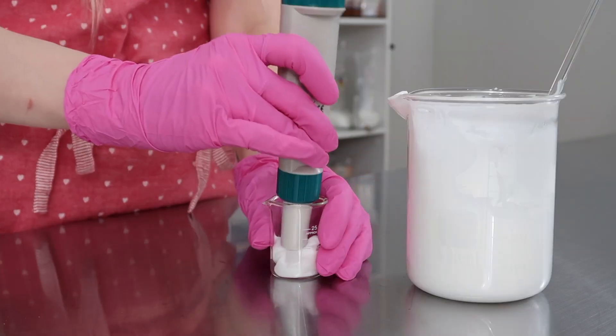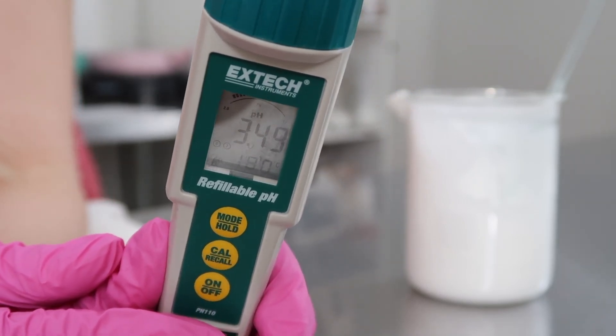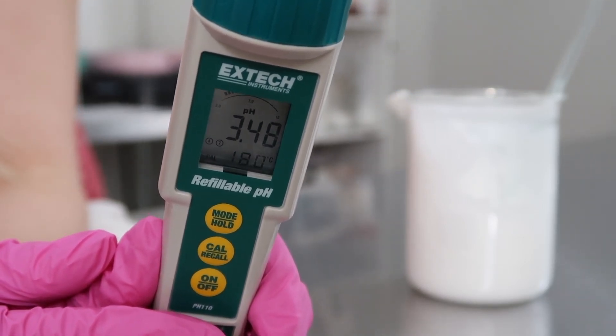My natural pH was 3.48. The pH was raised a little bit due to the pH buffer, but it didn't raise enough — it needs to be between 5 to 7. Let me show you how I made the pH buffer because we're going to have to add in a little bit more.